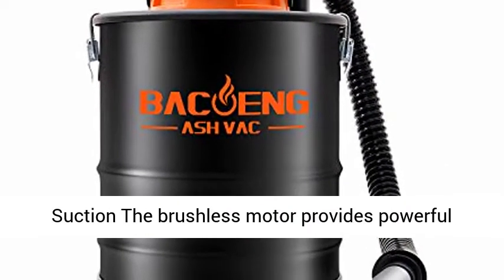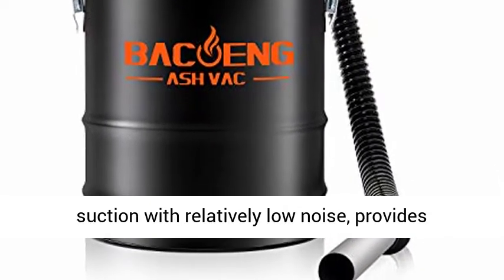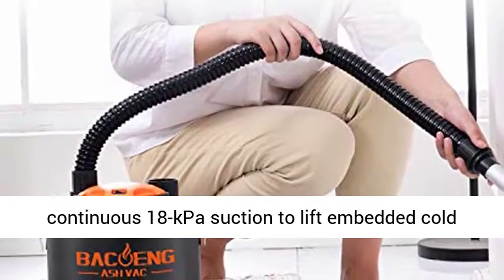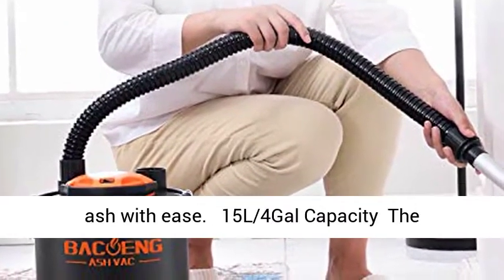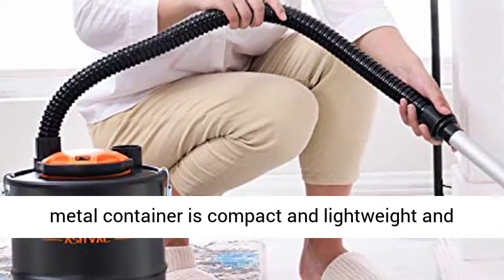800W Power with 18kPa Suction. The brushless motor provides powerful suction with relatively low noise, delivering continuous 18kPa suction to lift embedded cold ash with ease.